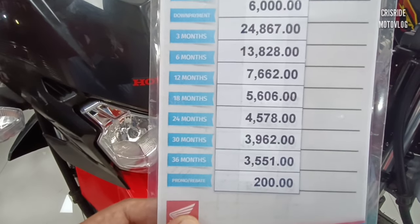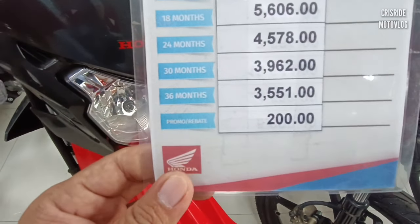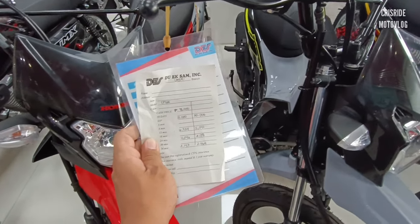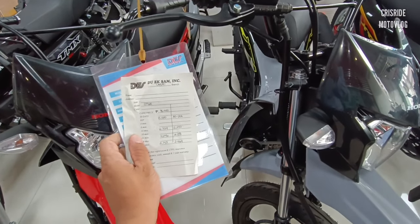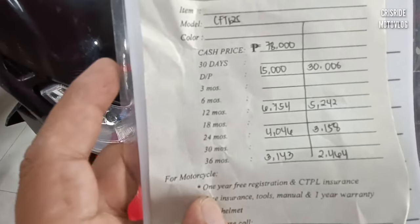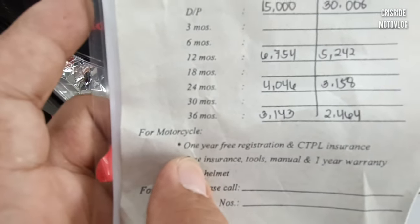Sa 30 months, 3,962. Sa 3 years o 36 months, 3,551. Rebates pa yan ng 200 pesos kung maaga po tayo magbayad. Sa 15,000 na down payment, ang 12 months po nito o 1 year ay 6,754. Sa 2 years, 4,046 pesos. Sa 3 years, 3,143.